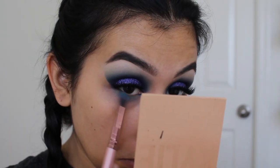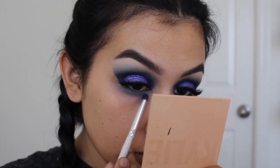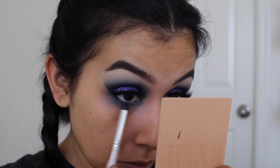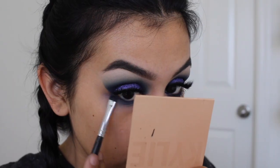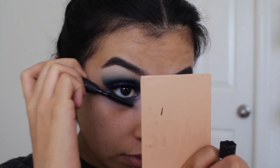For the lower lash line, I'm going to be taking most of the eyeshadows we used on top — all except for the green ones. I went in straight with the aqua blue and then all the deep purples and blues to really smoke it out and make it match the lid colors. To coat my lower lashes with mascara, I'm using the Balm Cosmetics Matte Lash Mascara.